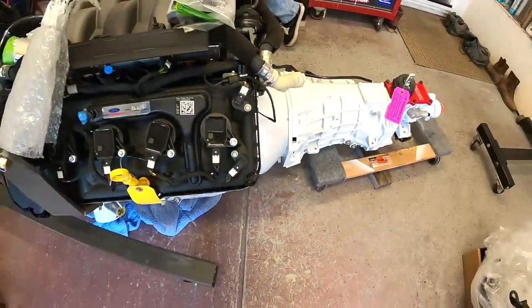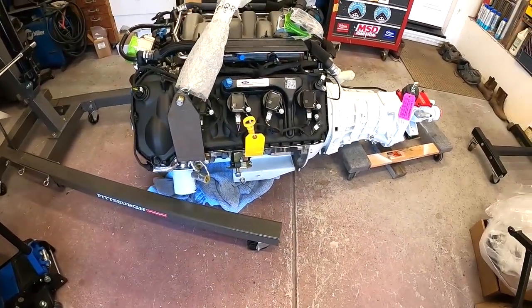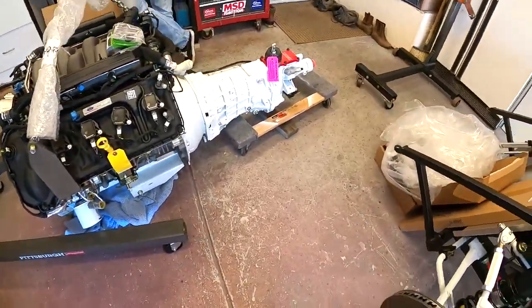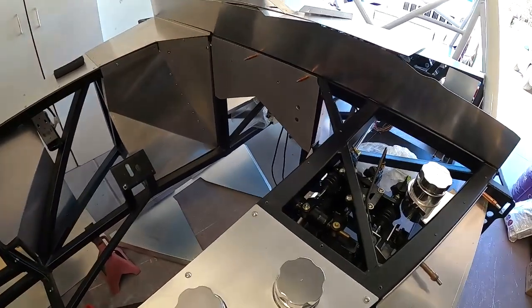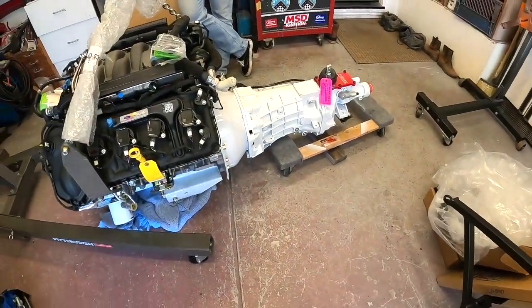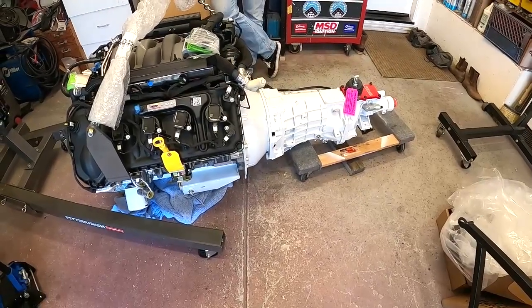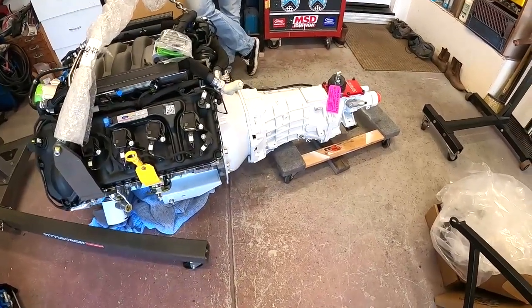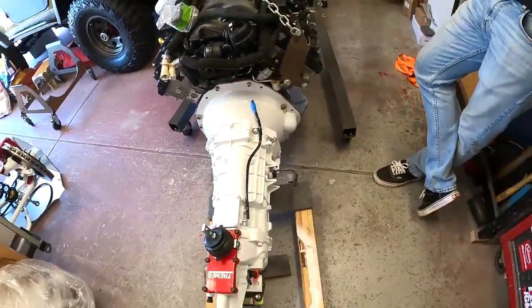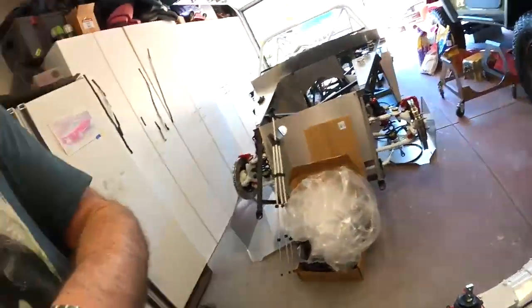We now have a motor and transmission bolted up. I'll probably spin this around and let it sit here until I finish up the wiring, because I want to get the wiring done before I throw this in. I've also got a fire suppression system coming that I want to get installed before everything is in the way and I can't run the lines. This video is now done — thanks for watching, please hit subscribe, and we'll see you on the next episode.